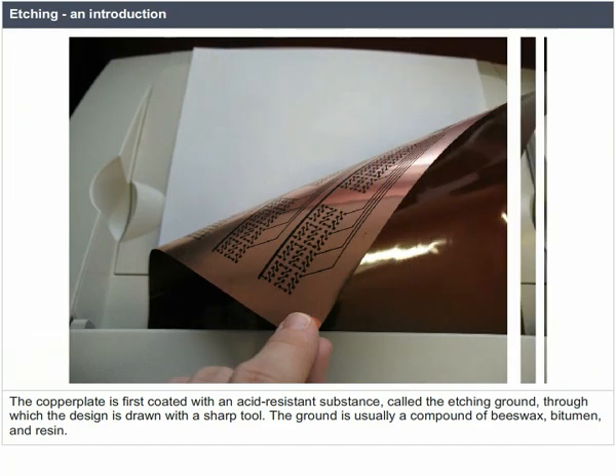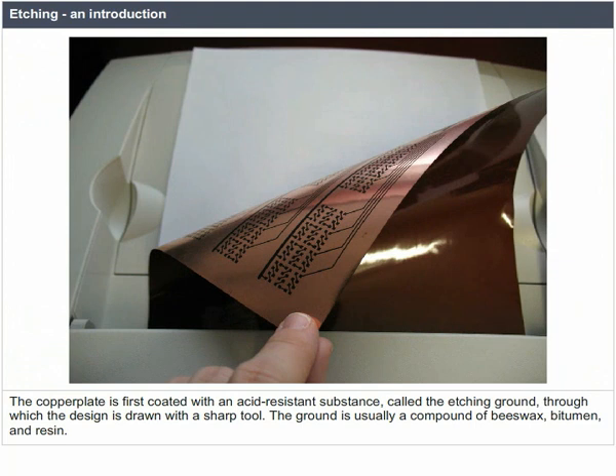The copper plate is first coated with an acid-resistant substance called the etching ground, through which the design is drawn with a sharp tool. The ground is usually a compound of beeswax, bitumen, and resin.